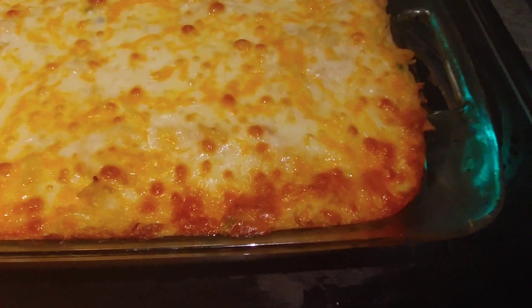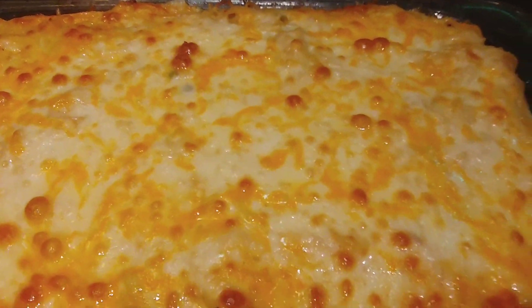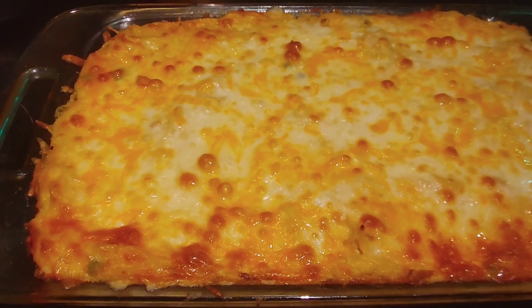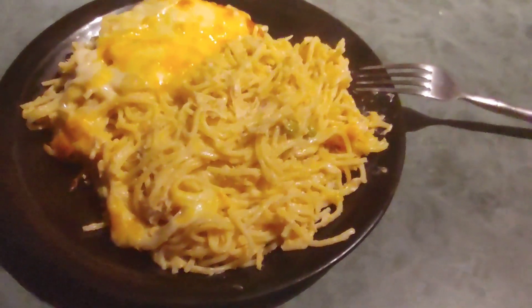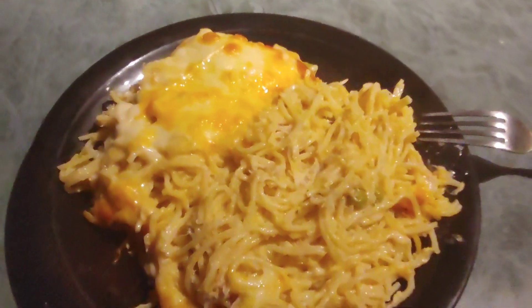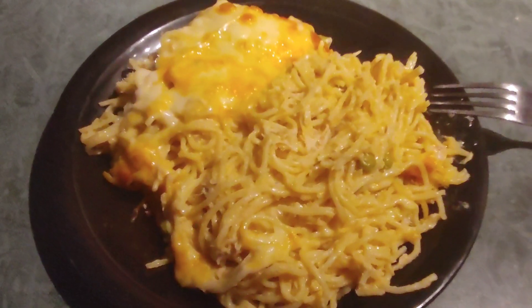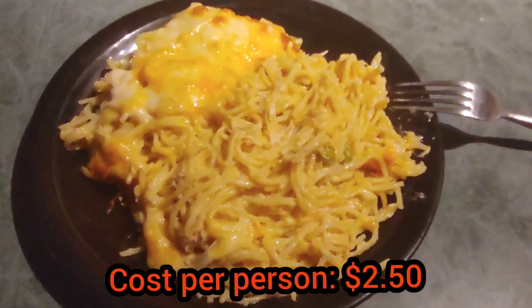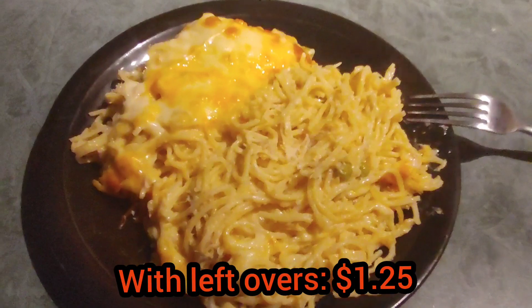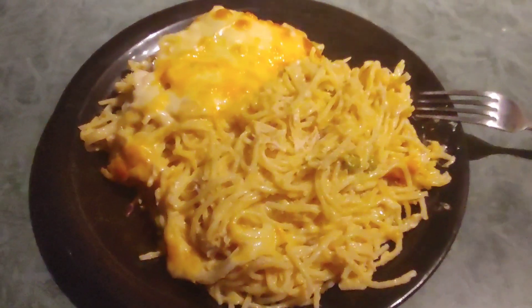I took it out of the oven — it's a nice golden color, the cheese is nicely melted and brown. I wish YouTube had smell-o-vision because it smells amazing! And there you have it on the plate — it looks very creamy and cheesy. As per the previous video, I'll put the total cost and cost per person at the bottom of the screen, including the per-person cost with leftovers. Time to feed the hungry family — see you in the next one, bye!